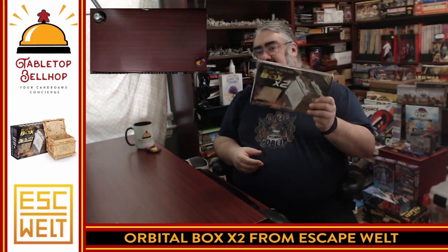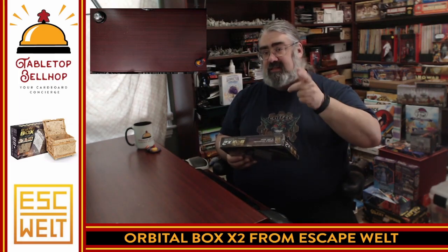This does come from Escape World, who I have to thank for sending a review copy of this, as well as some of their other puzzles. Big thanks to them for that, because I probably wouldn't have even heard of them without that. So let's take a look at what we get inside the box.